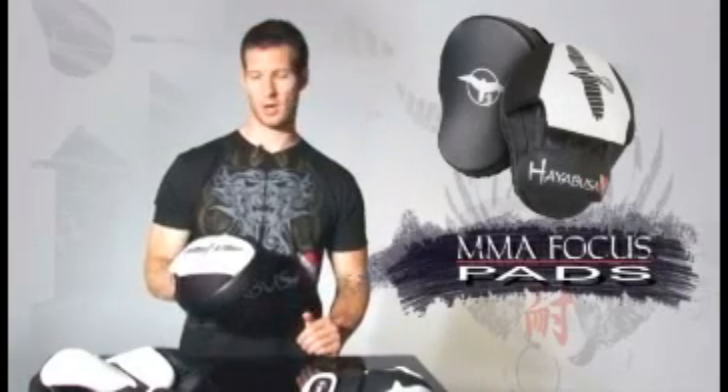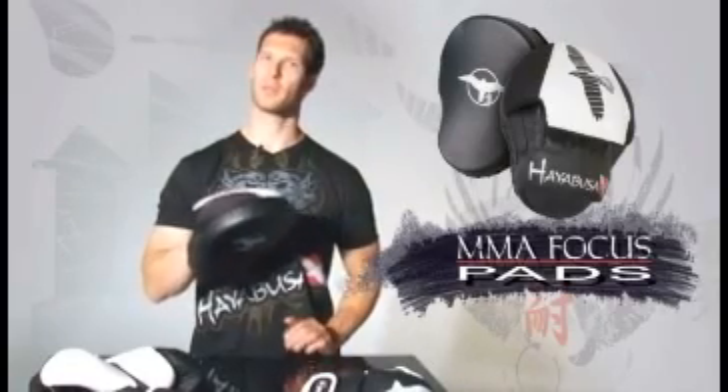With Hayabusa's Pro MMA Focus Pads in your corner, your punching performance will never be the same.